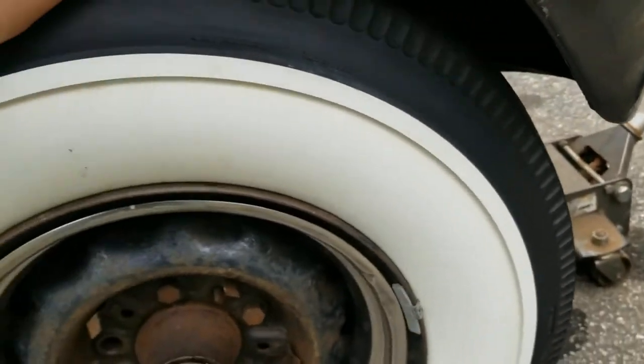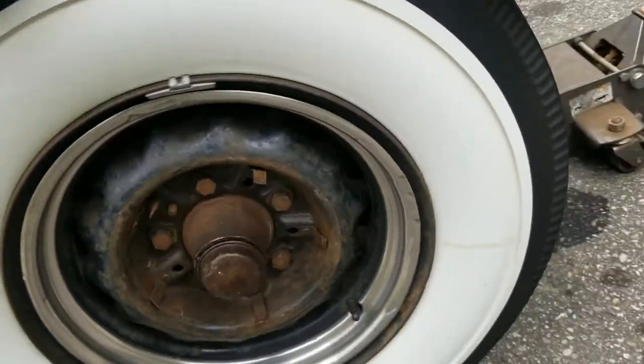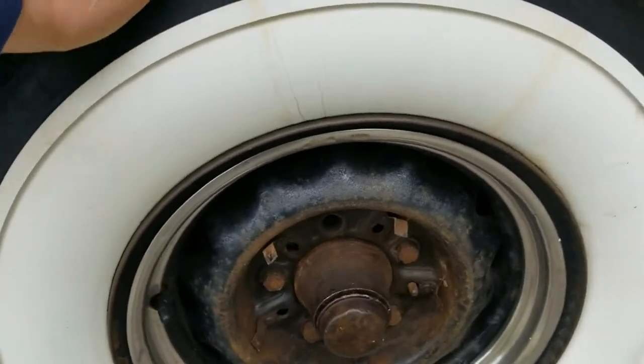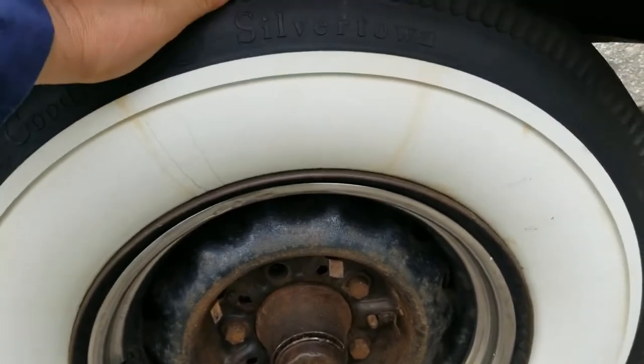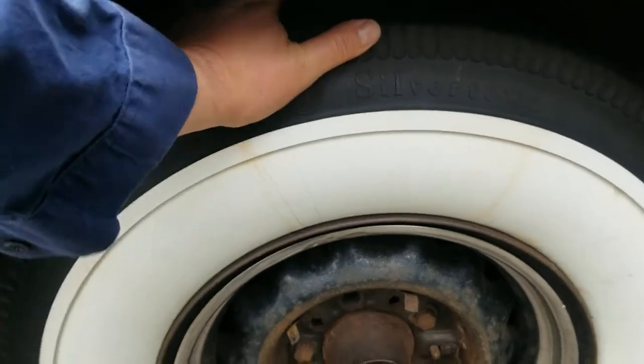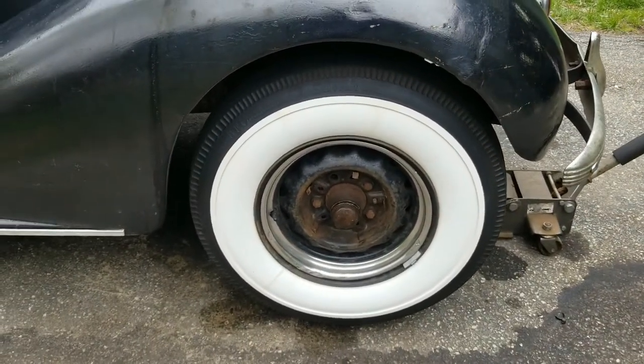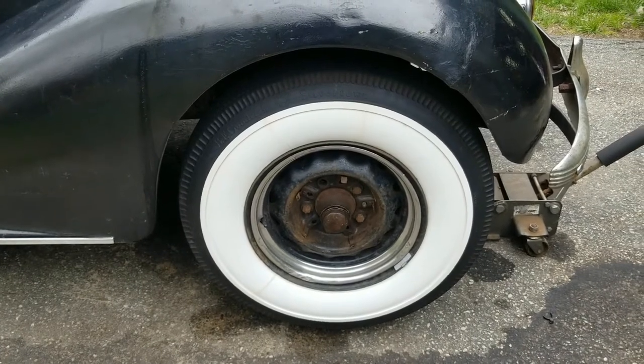One or two bad bearings. I just hope the spindle isn't damaged. I've got to order — I've got to find some lug nuts too, the lug studs. Needless to say, this is a lot worse than it was just a month or so ago when I got it out for the year and did an inspection. So this is overdue.